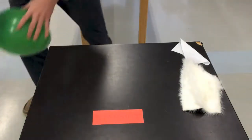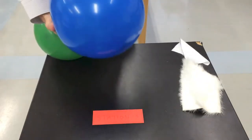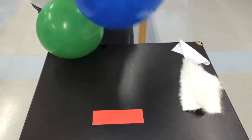When you're finished with your station, be sure to rub the balloons off with your hands and leave them sitting at the station for the next person.